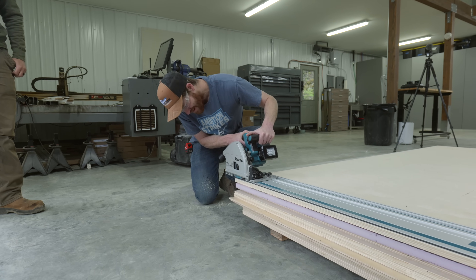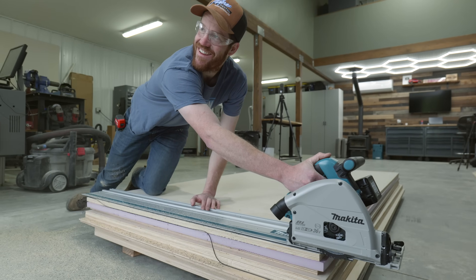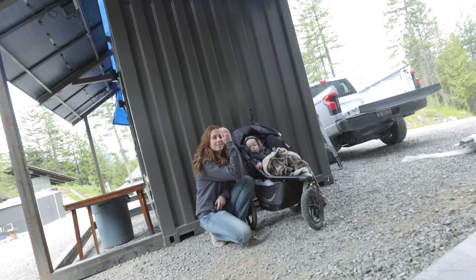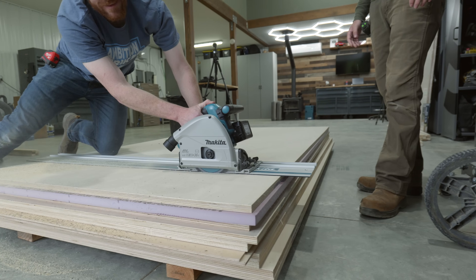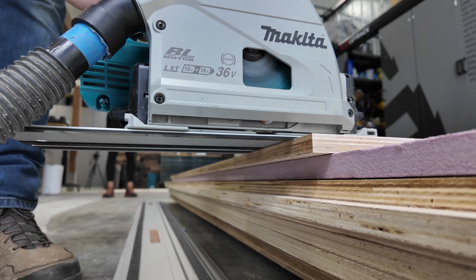placed the saw on the track and made my first cut. Wow — I was blown away by how effortless we were able to make extremely precise and clean cuts. This was so much easier than trying to handle these large sheets on our rickety table saw.